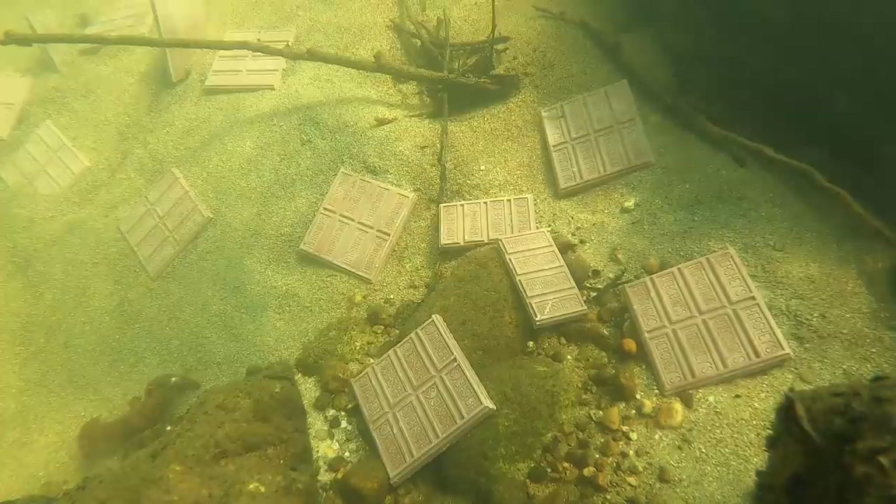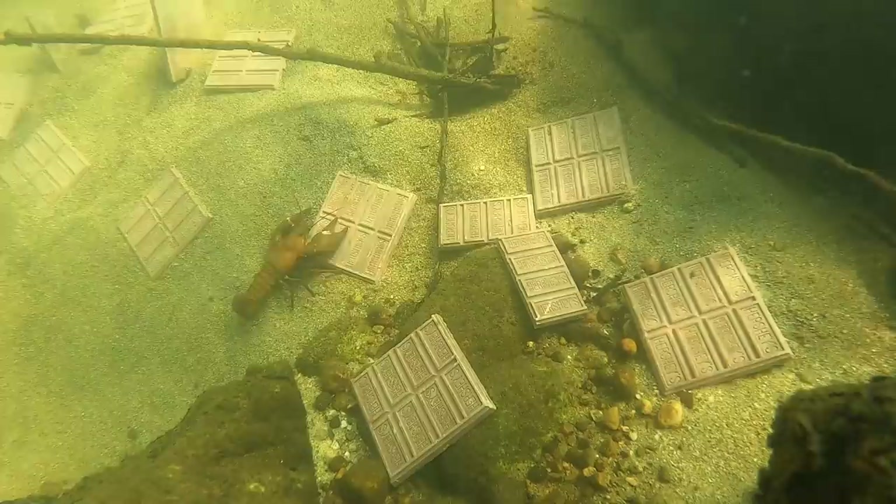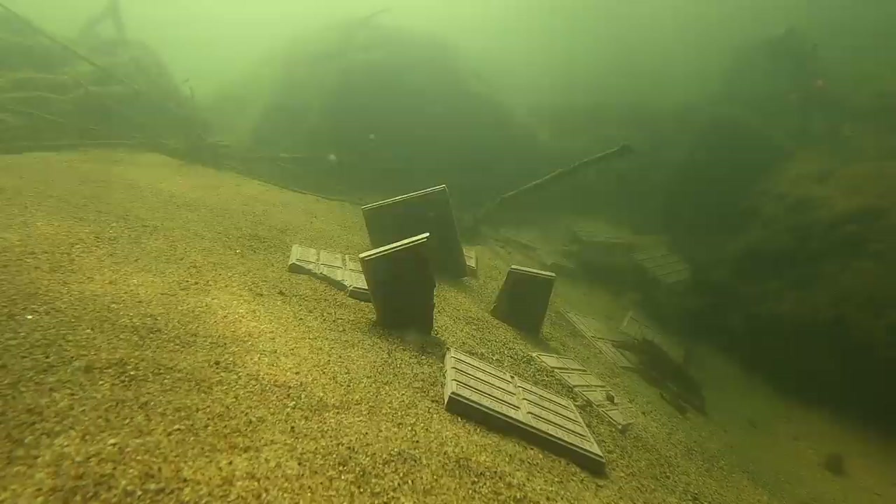Now we just got to wait and see if anything's going to come around here. Oh hey, we've got one. One's coming in hot. I don't know if he smells the chocolate or if he's just meandering on the bottom here, but oh, here we go — he stumbled upon it. He's like, well, you don't find this every day.